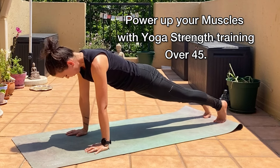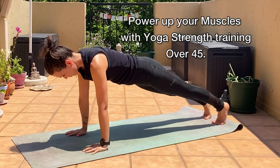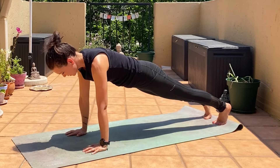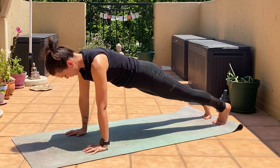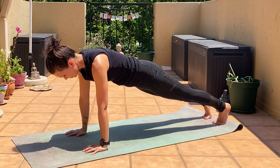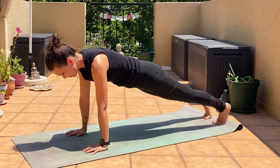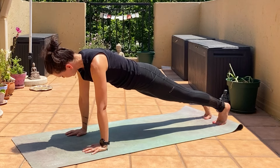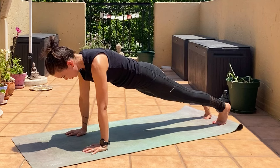Make sure your hands are under the shoulders. Take a break when you need to. Like I said, 45 and up, we are not all equal — you do you.